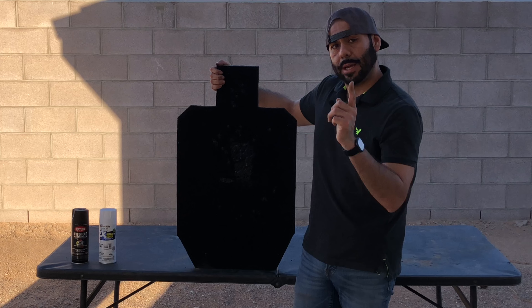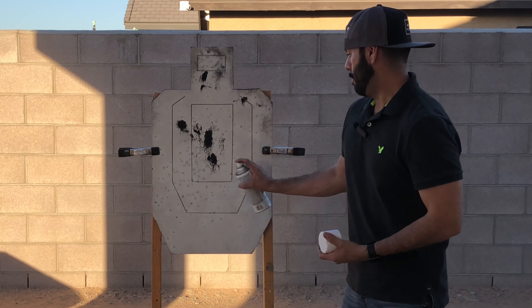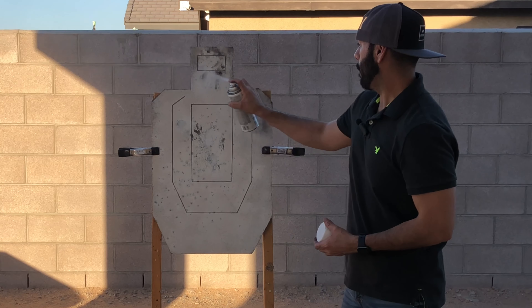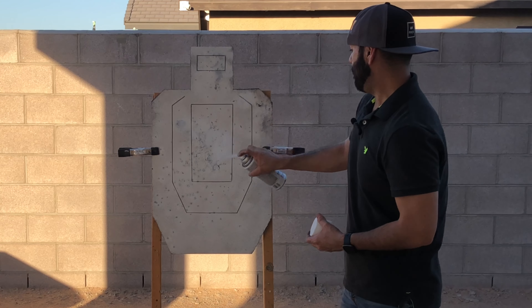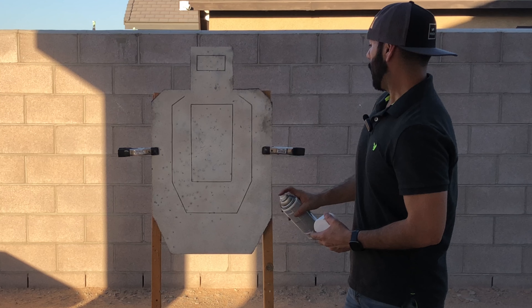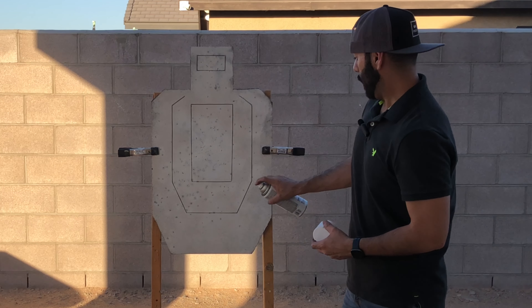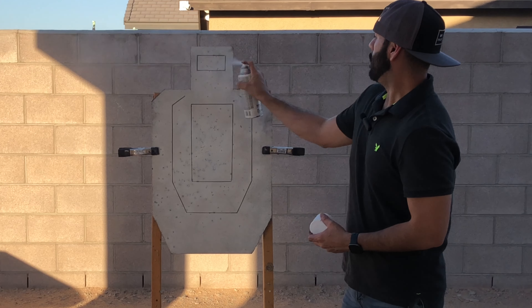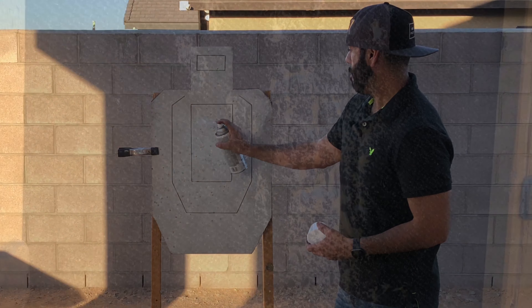Once it completely dries I'm gonna hit it with paint — black on the back, white on the front. Now my head is on paint, see how it looks. Not too bad. This target looks repaired to me — it's looking pretty good. I'm just gonna hit the back side real quick with some black paint.